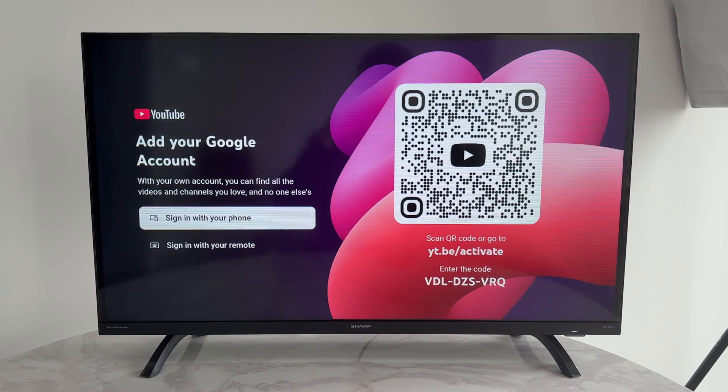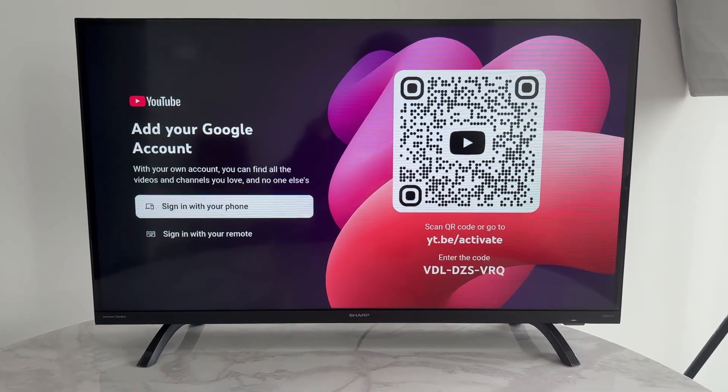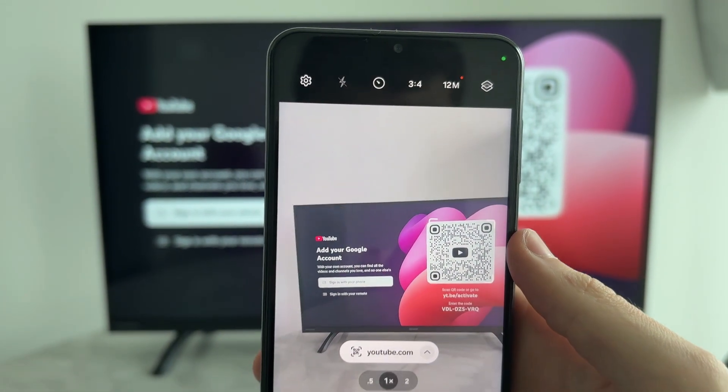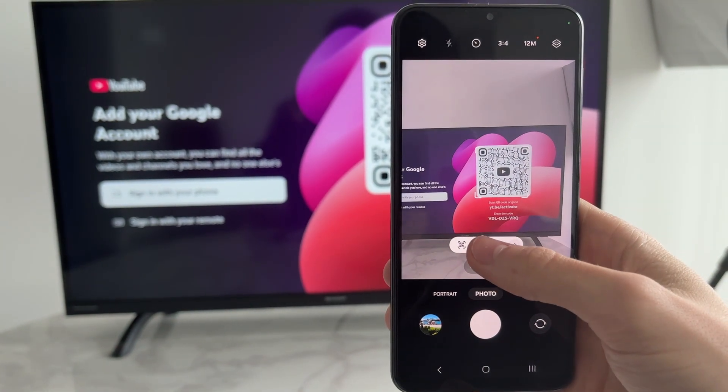Open up YouTube and press sign in. First of all, I just want to go through the different options and make sure you're doing them correctly. Grab your phone, open up the camera, and go to the top and press the gear or cog icon. There you can make sure scan QR codes is switched on. When you hover over it, you should get a pop-up which you can tap on.